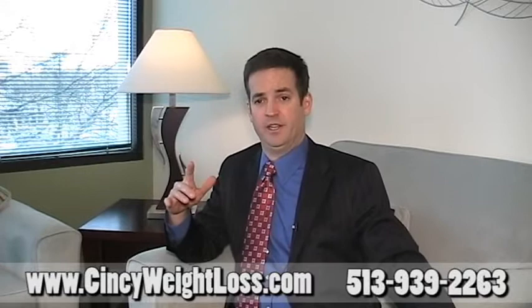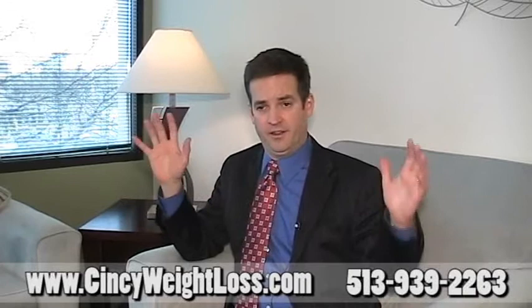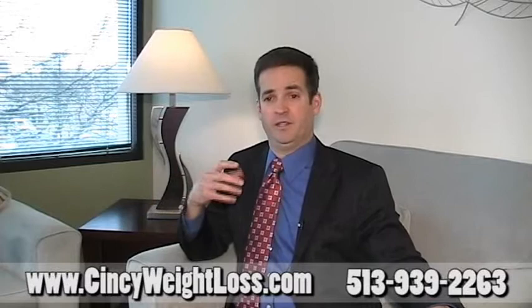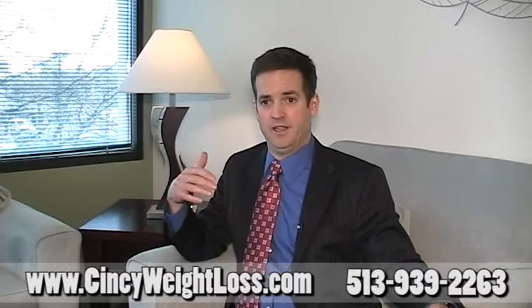The average results with the band are about half of the excess weight lost on average at one year, and up to three quarters of excess weight loss at two years. Those are typical statistics representing averages across all patients. In individual cases, we've had patients lose over 200 pounds with the band, and many patients lose over 100 pounds. Depending on how much weight you have to lose, patients have reached their goal in six months, sometimes a year or two years.